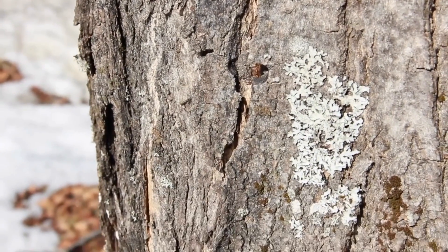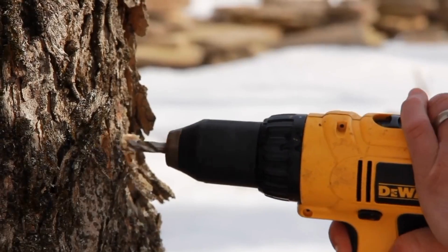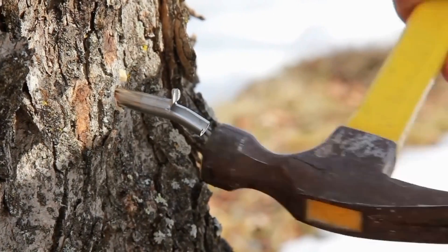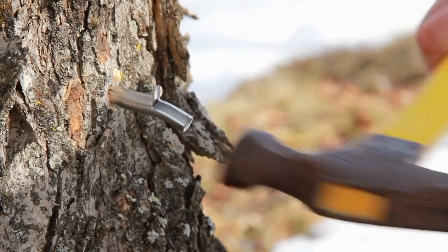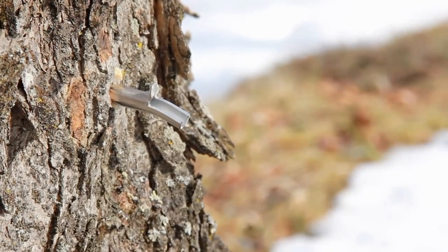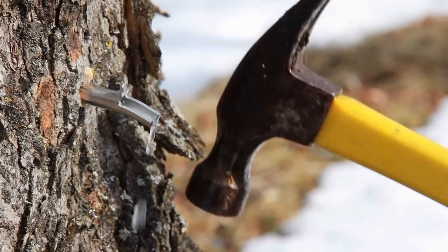There are no obvious problems or issues with the tree. We're going to put the drill up to the tree and put the spout in. You saw that the noise kind of changed — it got to a point where it stopped going in much — and that tells us the hole is ready.